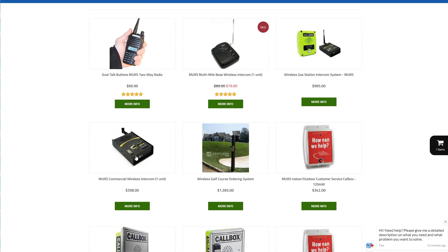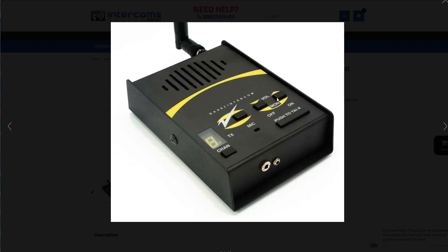This is a more commercial base station that has the ability to scan all five channels. It's also got a button that you can program so that when you press it, it can activate a gate relay and a call box, or a door opening or gate opening.